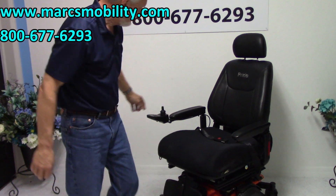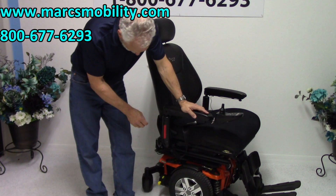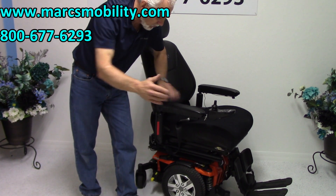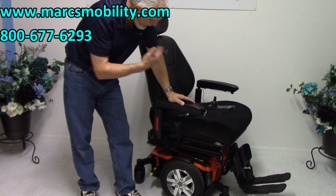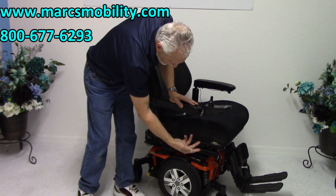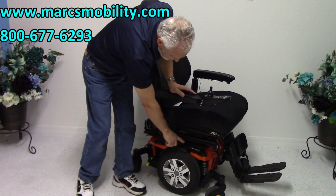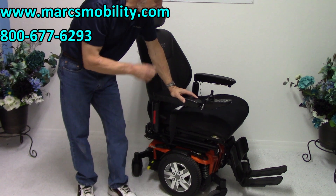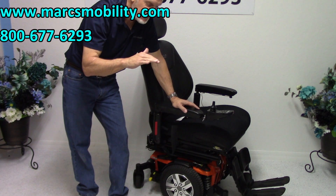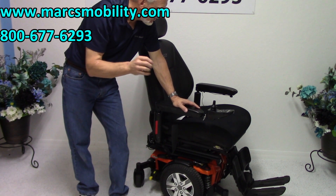So again, this is the Quantum Edge 2.0 I-Level with the 21 by 21 seat — large seat, captain's seat, adjustable back, adjustable arms, solid tires, anchor points, safety belt, adjustable manual legs, and the full light kit. This is a really nice chair if you need a 12-inch seat lift and you want the Quantum, but you don't want to spend thousands of dollars. This one's available.